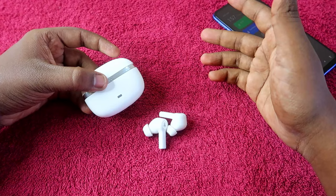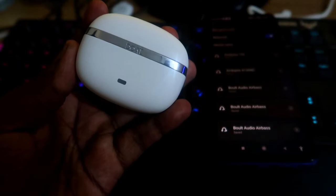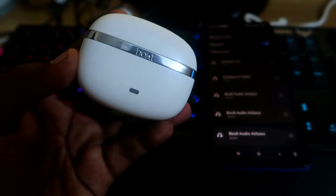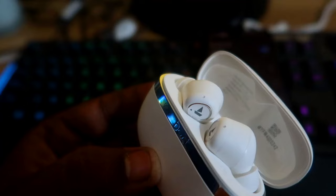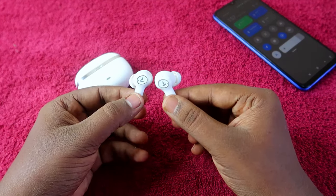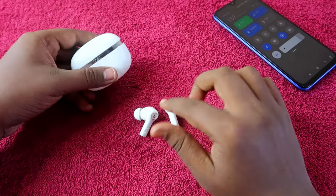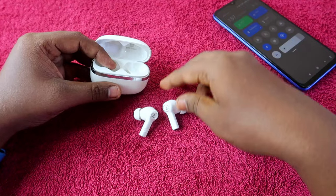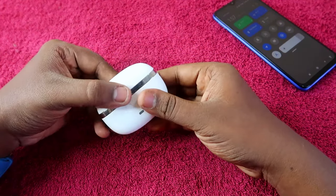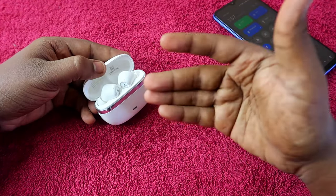Once the case battery reaches zero, it automatically turns off — and importantly, the earbuds also turn off. On the Boat Nirvana Ion, you cannot manually turn the earbuds on or off by holding the touch sensor. The only way to turn them on is to open the case, place the earbuds inside, close the door, and open it again.